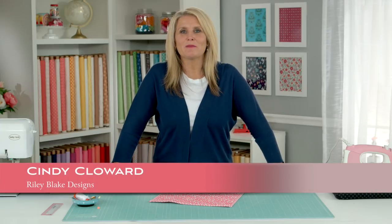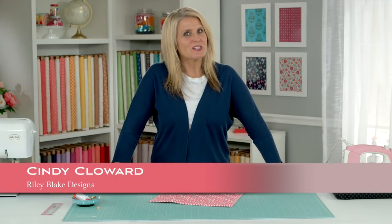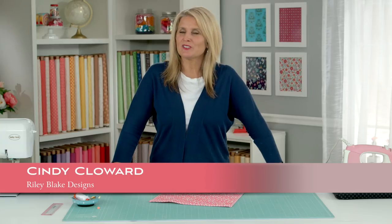Hi, I'm Cindy Cloward with Riley Blake Designs and I'm going to show you how to bind your quilt or project. Let's get started.